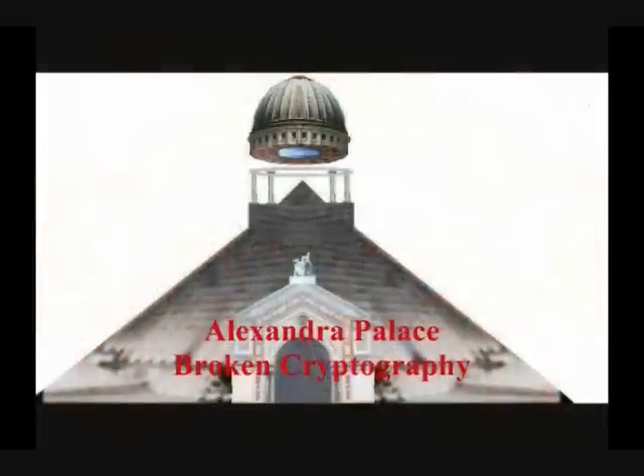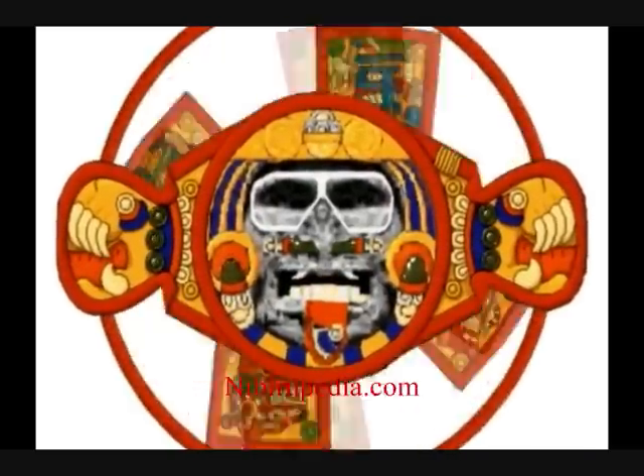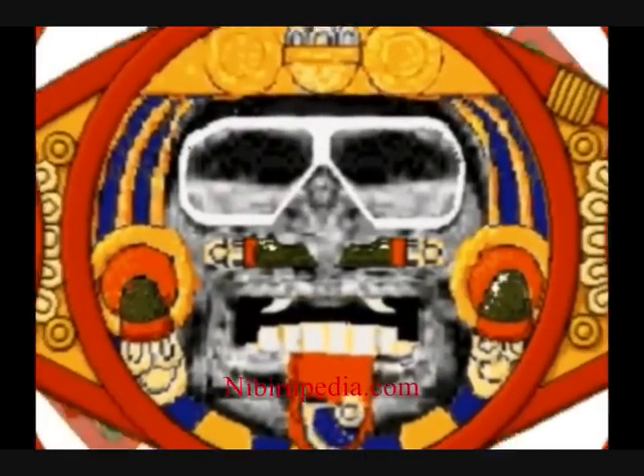Now let's compare this with the book of Revelation 9:7. The locusts looked like horses armed for battle. They had gold crowns on their heads and they had human faces. Their hair was long like the hair of a woman and their teeth were like the teeth of a lion. They wore armour made of iron and their wings roared like an army of chariots rushing into battle. They had tails that stung like scorpions with power to torture people. This power was given to them for five months. Their king is the angel from the bottomless pit — his name in Hebrew is Abaddon and in Greek Apollyon the destroyer. The first terror is passed, but look, two more terrors are coming.